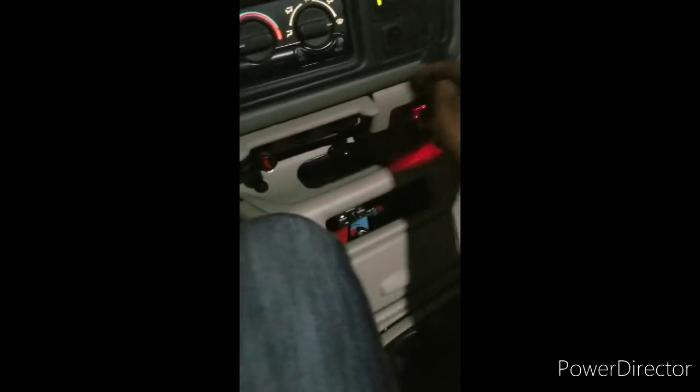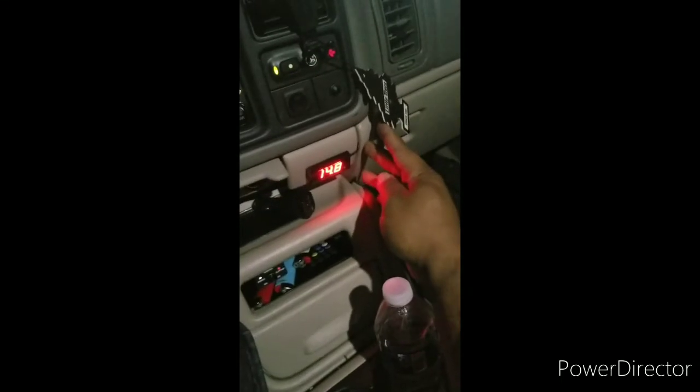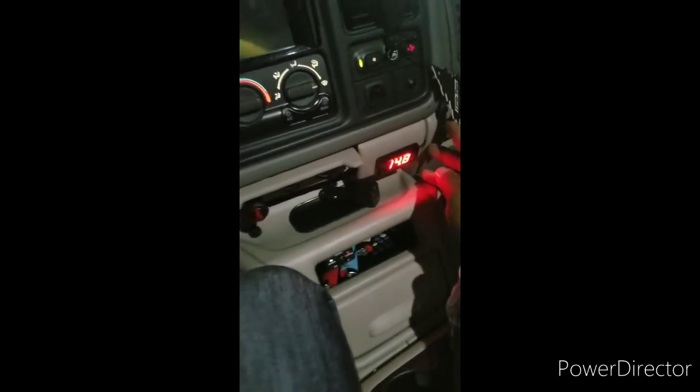Nothing fancy, but we got juice. The truck had been sitting for a minute so it's quite dirty. We're firing on all cylinders — my volt meter is reading 14.8. I'll take it.